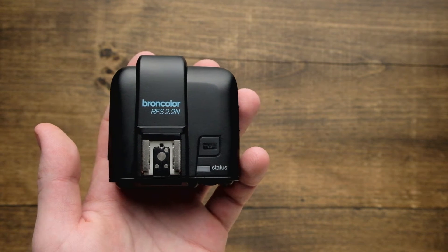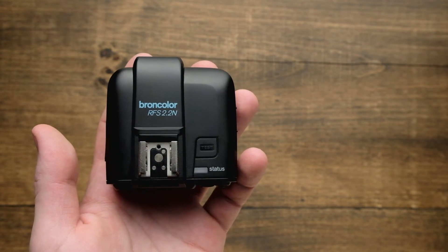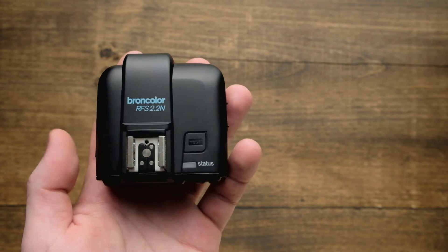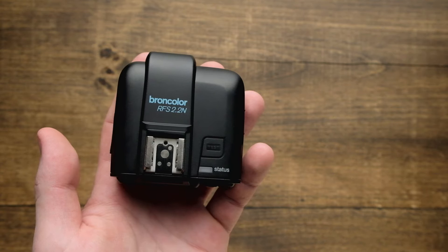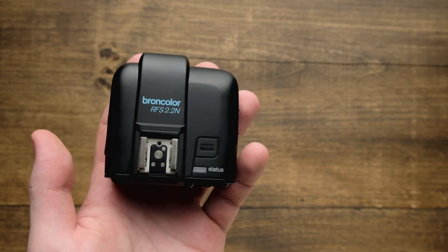In this video we'll take a look at how to set up the RFS 2.2 and how to control the power levels of your RFS 2 enabled lights. RFS 2.2 is backwards compatible with RFS 2 on the SCORO, SENSO, SEROS and MOVE.